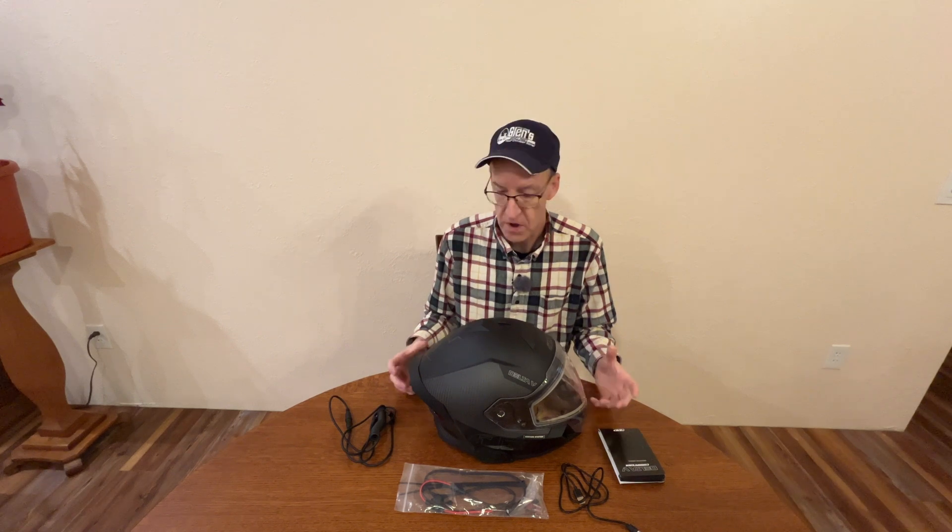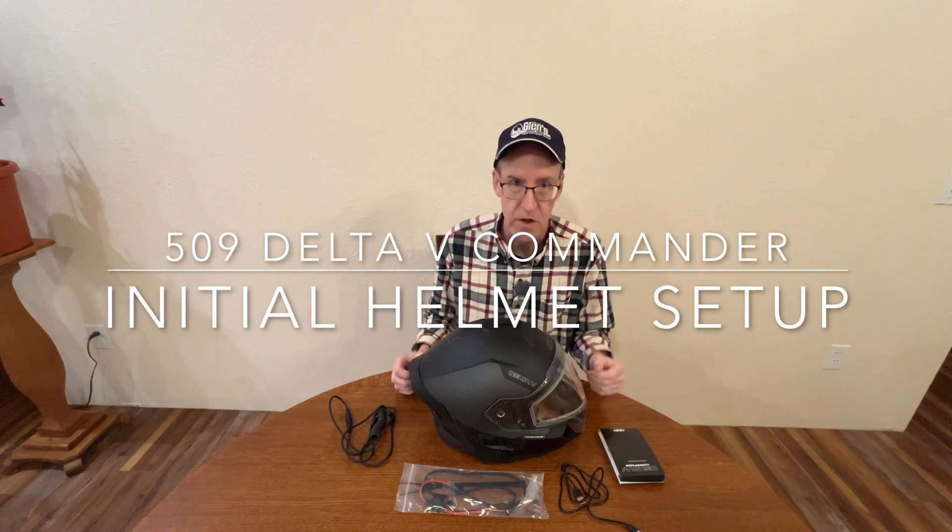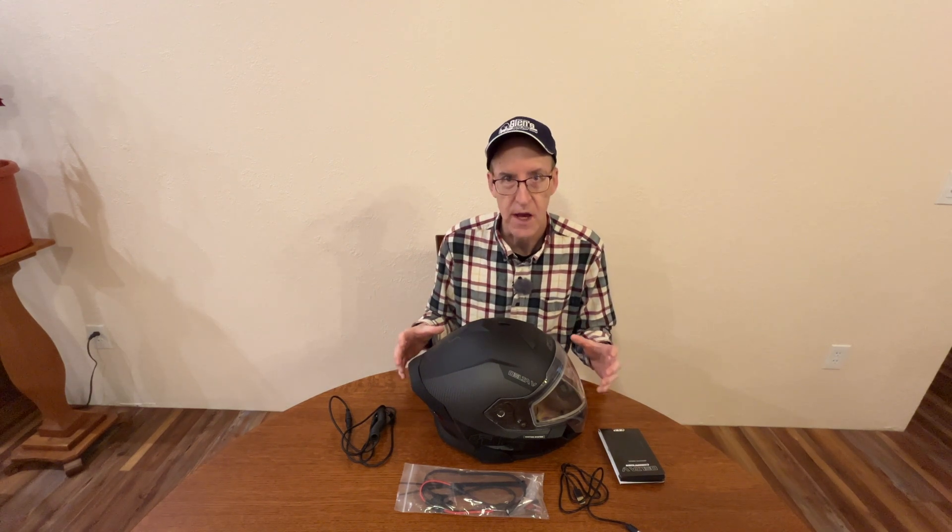Behold, the 509 Delta 5 Commander. This is the helmet with the built-in communicator. I just got it out of the box and got the stickers off. In this video we're going to talk about how to get it set up initially and get everything working.